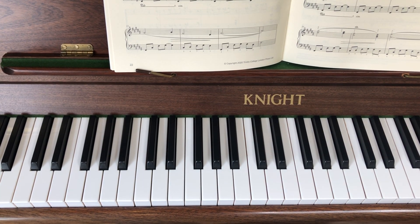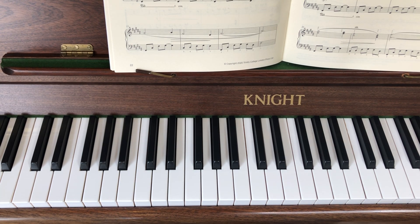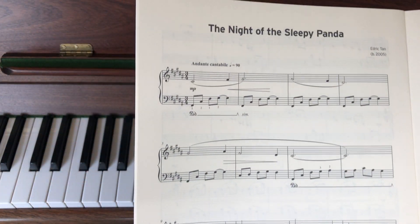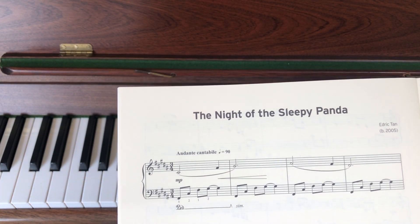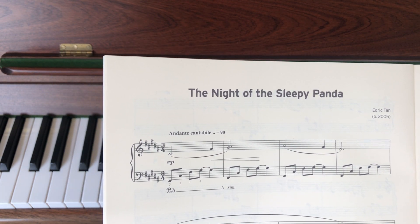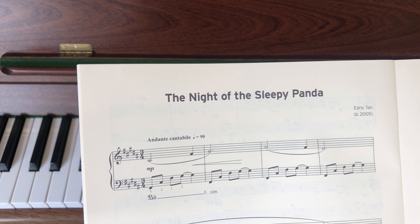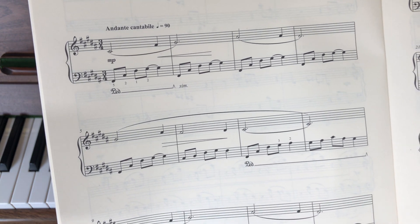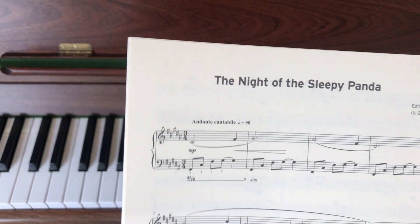So here we are — The Night of the Sleepy Panda 2. That's not a sequel to the film; it's the second part of a group of videos about how we play this piece called The Night of the Sleepy Panda. In the first video I looked at the right hand. You really should be familiar with how to play your right hand part before you tackle the left hand, but we're now going to look at the left hand.